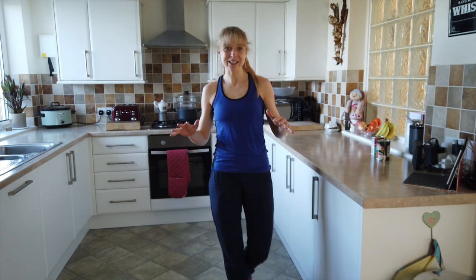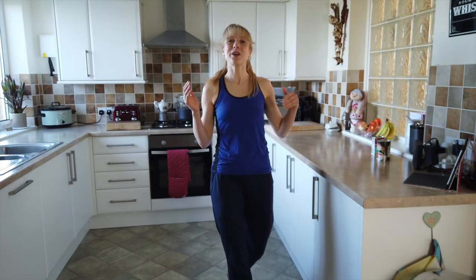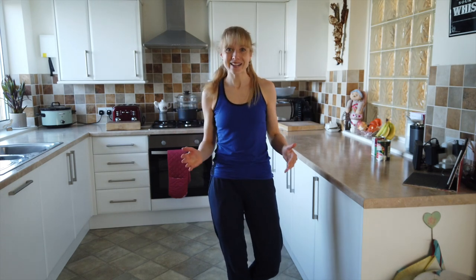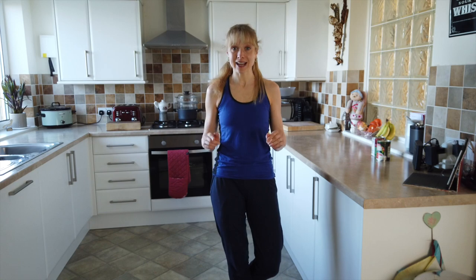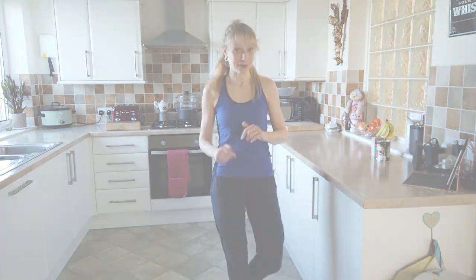We are going to go live next week. I'm so excited. We are going to go live Monday the 6th of April at 10 o'clock in the morning, and that's 10 o'clock London time.